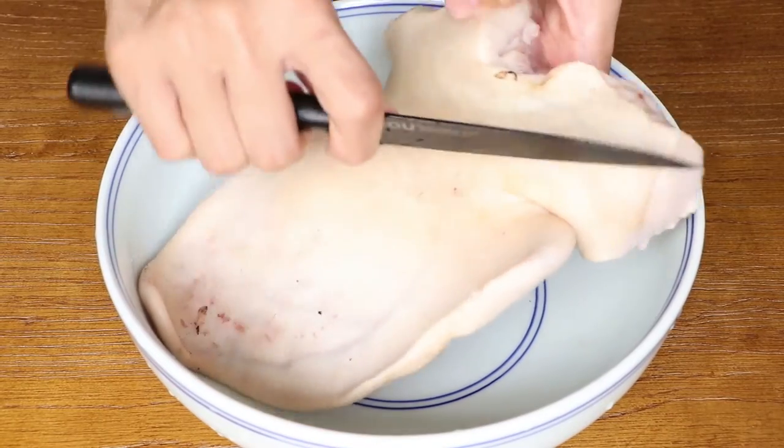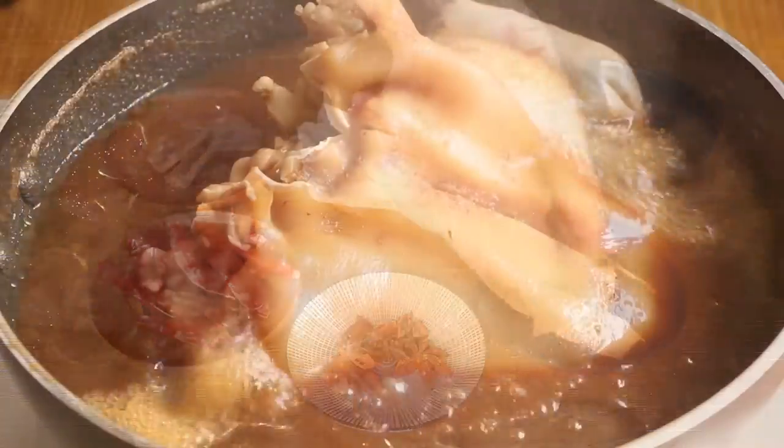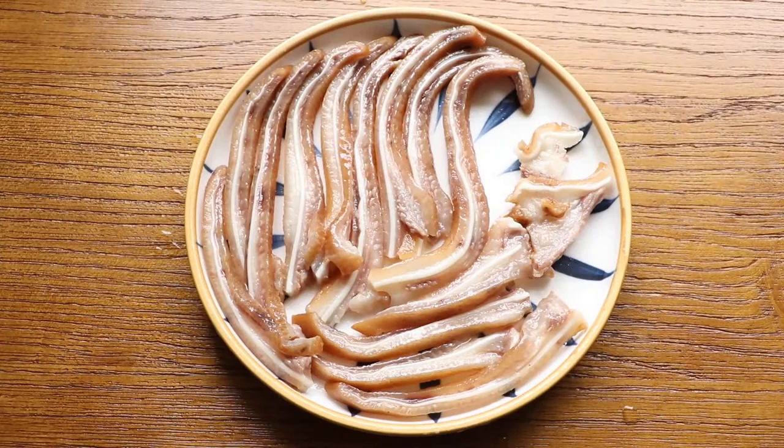Hi everyone, welcome to Miss Chinese Food. I'm Jack. Today we'll learn how to make braised pig ears. I think it's the best snack for drinks in China. Let's start.